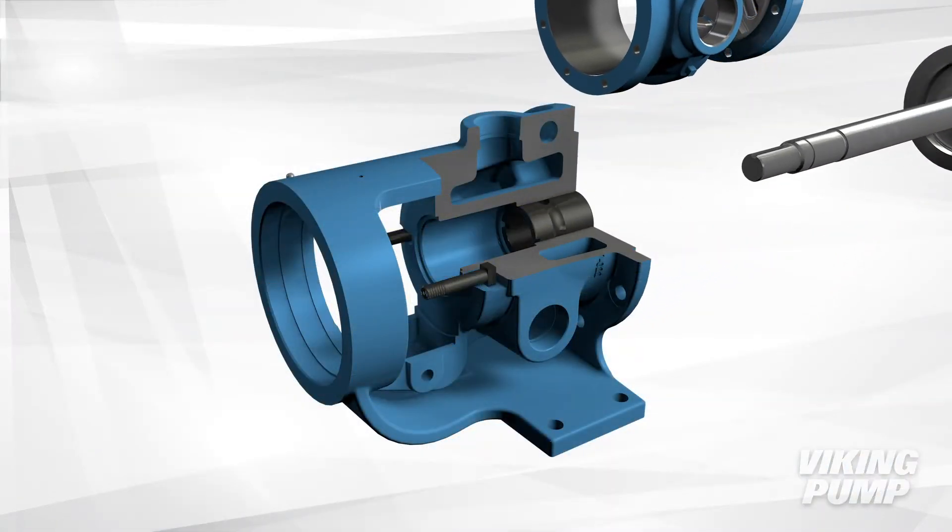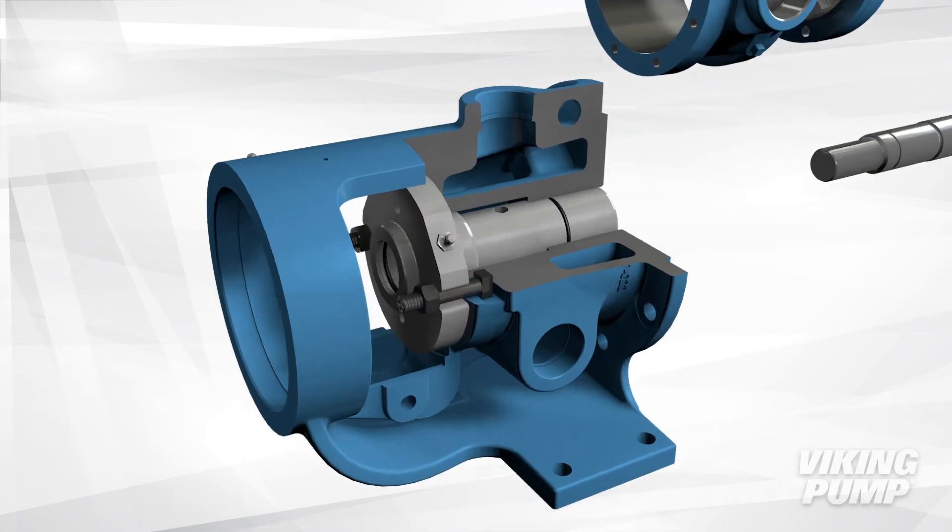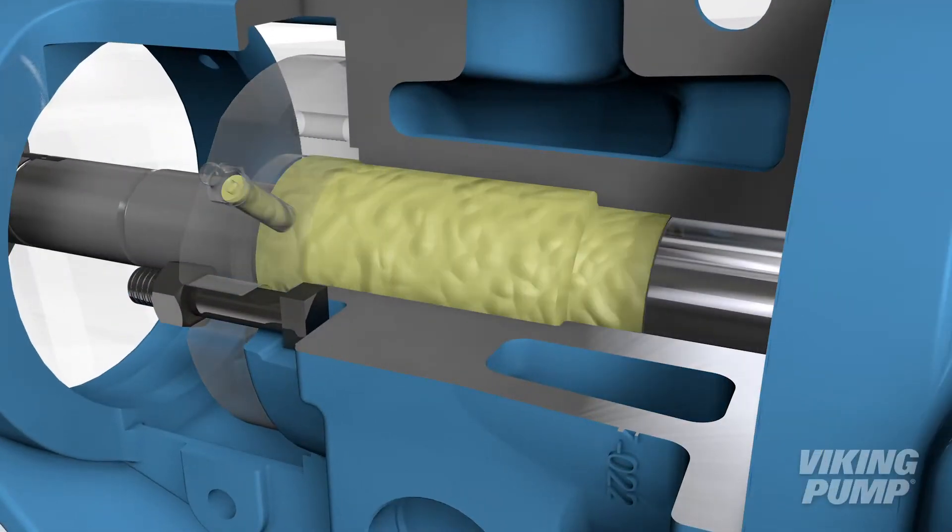This seal also takes the place of a traditional bracket bushing, which allows the entire bracket to be sealed off from the process liquid because the O-Pro Barrier Seal is lubricated by grease rather than process fluid.